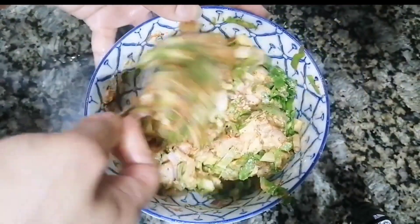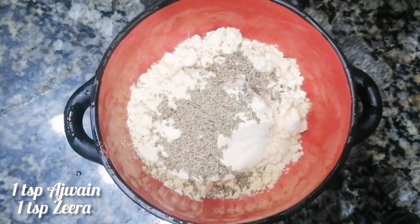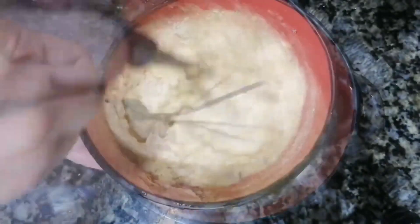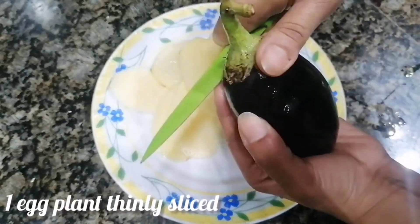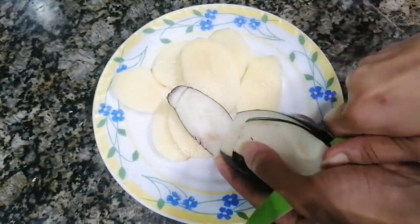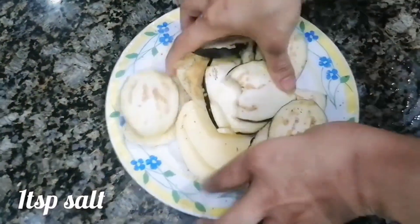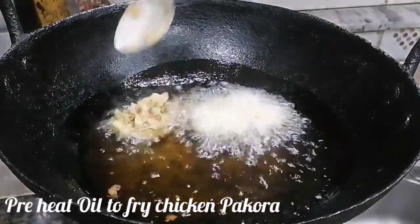Mix everything together well. We will coat the chicken pieces using the flour batter. Cut and fill with the flour coating, then set aside ready for frying.